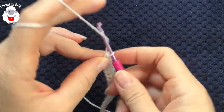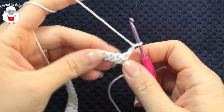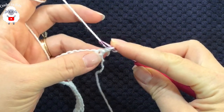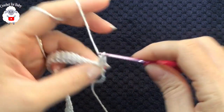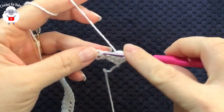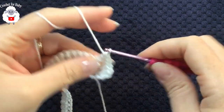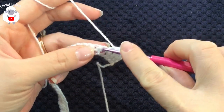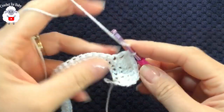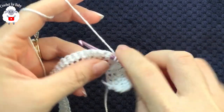For the second row, chain two and turn — the two chains do not count as a stitch. Here we're going to make three double crochets, then into the next stitch two double crochets. So the repeat sequence is: make three double crochets, then into the next stitch two double crochets. Continue like this for the entire second row.